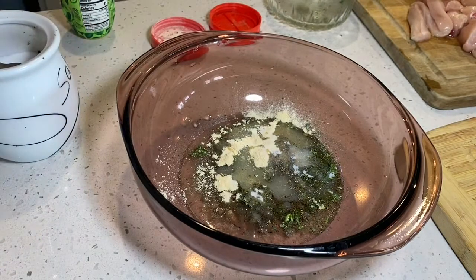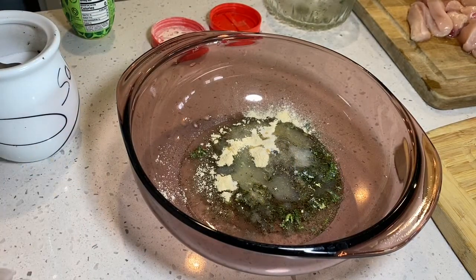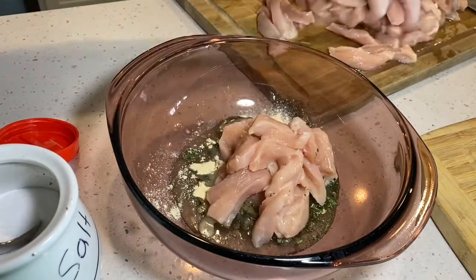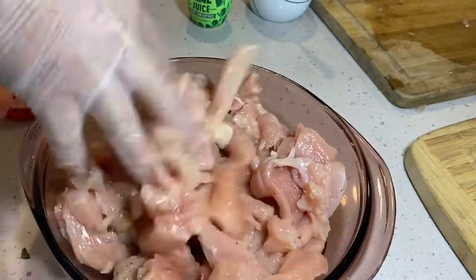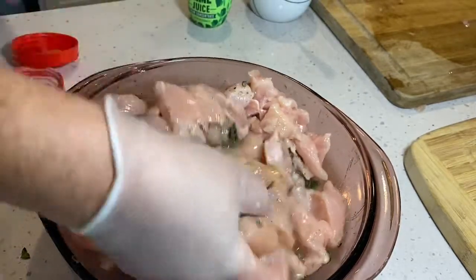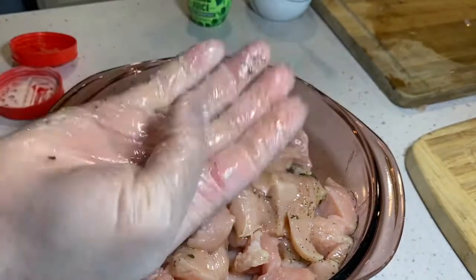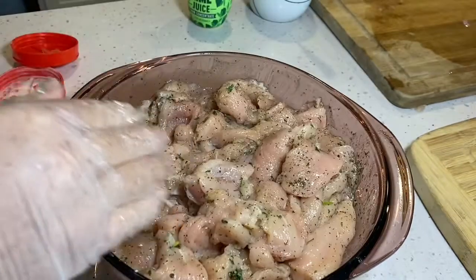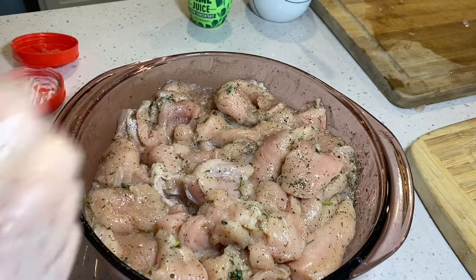I'll probably add a little bit more salt later. This is just for the chicken. I'll start putting my chicken in and mix it really well, putting all the ingredients together. I'm using a glove because I don't want it all over my hands, but you can use your hands or even a spoon.